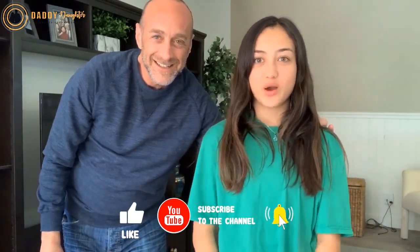Make sure to hit the subscribe button and turn on the notifications so you're notified every time we post new videos. Bye!